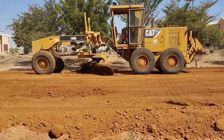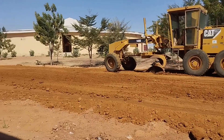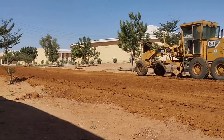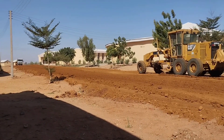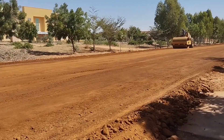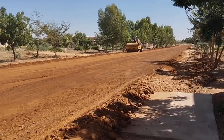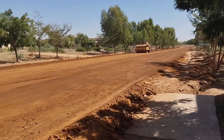You can see that the grader is doing the work of grading here. Simultaneously we are using the roller — the sheep-foot and the smooth roller are being used along with the grader.